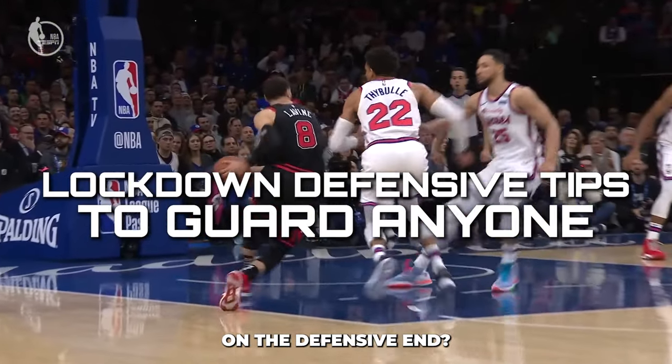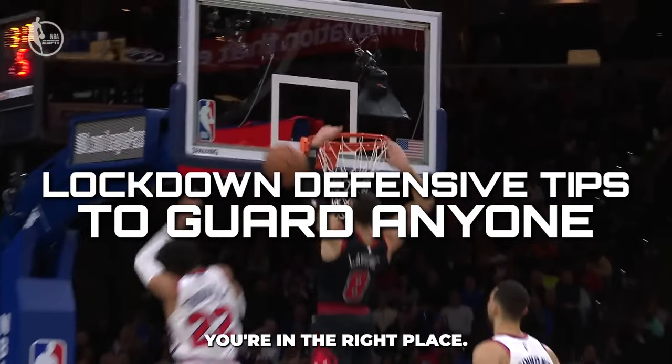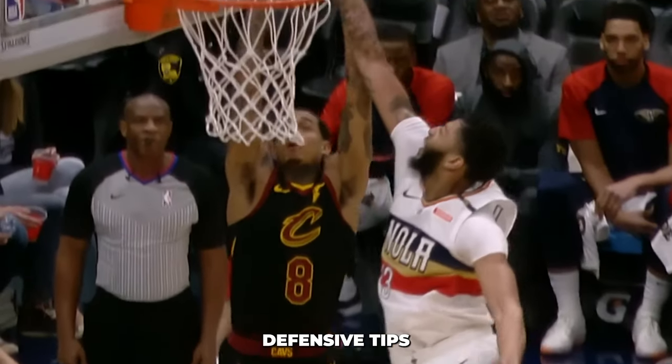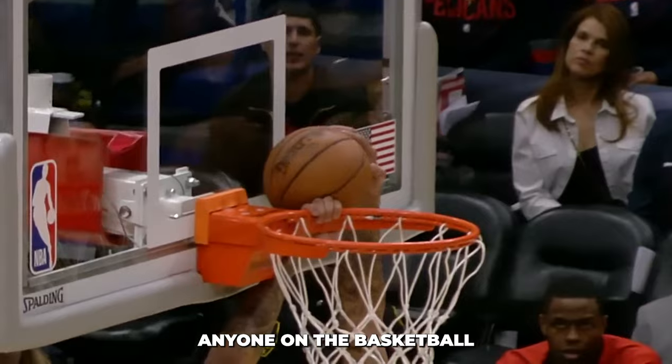If you've ever found yourself struggling on the defensive end, you're in the right place. In this video, we'll be diving deep into some lockdown defensive tips that can help you guard anyone on the basketball court.